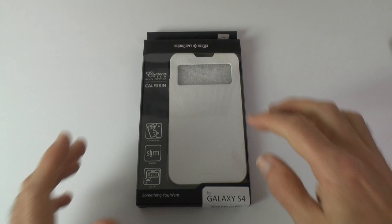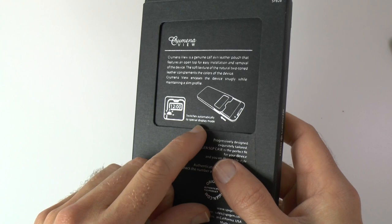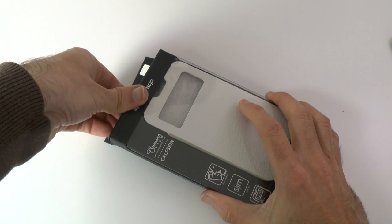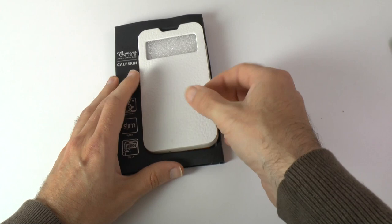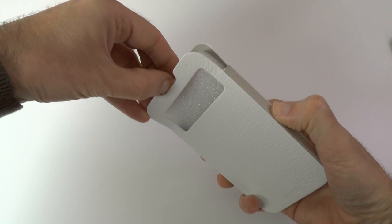I love the white colour and I'm also excited to see the little view window cut out on the front there. Let's look around the back — we've got some extra details about the case. It says it switches automatically to special display mode, which is really good news because I do like that feature on other cases I've tested. Let's get this out and see what's inside the packaging — we've got the case itself and some extra details from SGP.